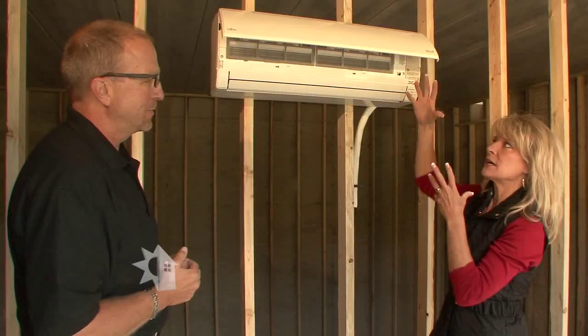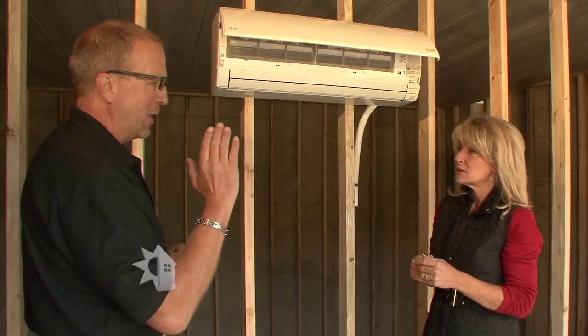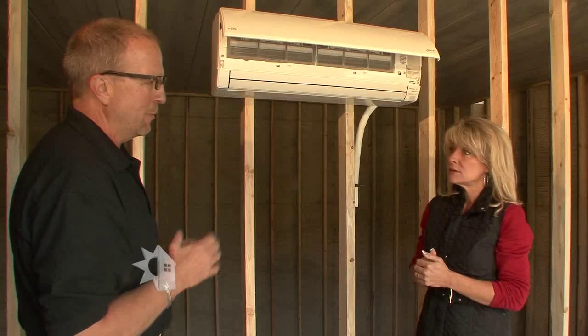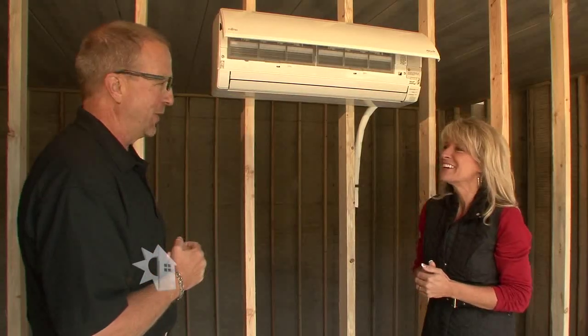Is this kind of like a modernization of a window unit? Similar to a window unit, except we take the noisy parts and put them outside. Kind of the best of both worlds — very, very quiet. In fact, that unit is so quiet when it's running at full speed, the only way you know it's running is when your pant legs are moving next to it. It's very, very quiet.